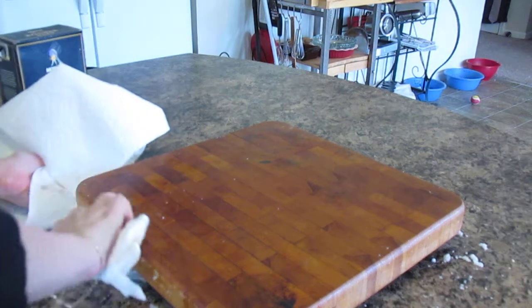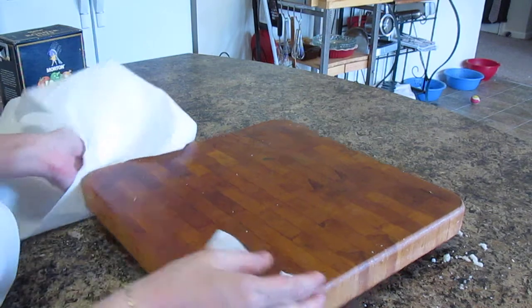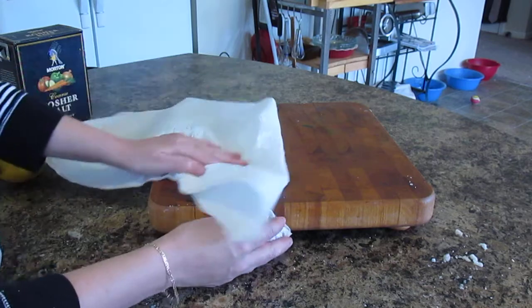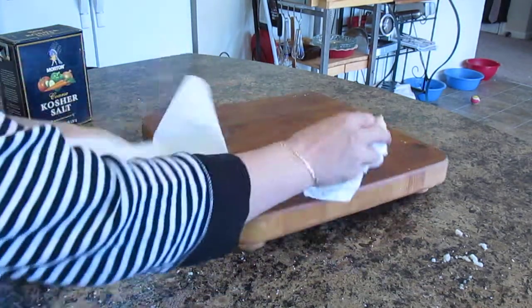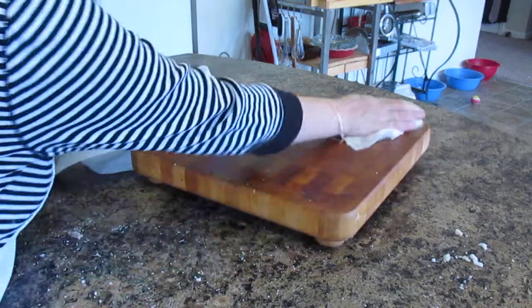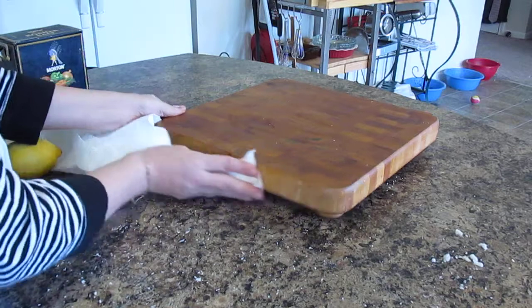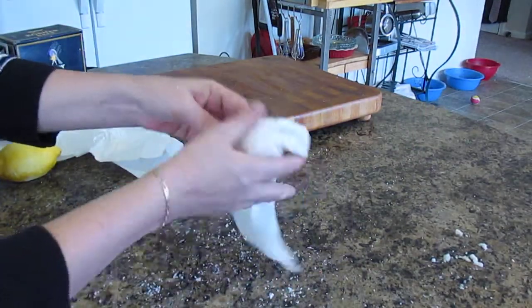I don't even remember seeing it rinsed in school, but I think I've seen it on Martha Stewart where they've rinsed it. I just don't like to do that to my wood cutting boards. You will have to clean up your work area, but that's okay. Right now I'm going to get the rest of the salt up.